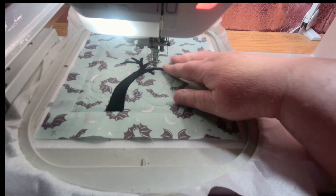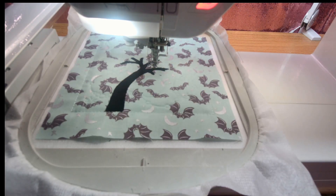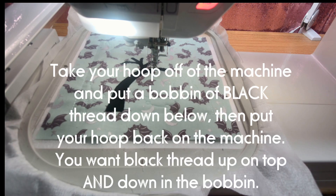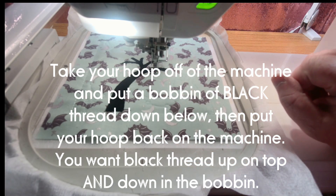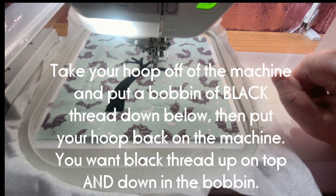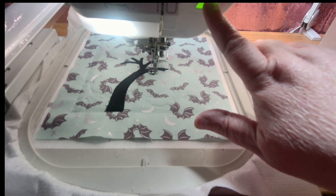Okay, we've got that trimmed up — that was a little bit of a challenge, but you did it. Now we're going to leave black thread on the top of the machine and stitch out the detail around the tree. This is about an 11-minute real-life stitch out. Here we go.